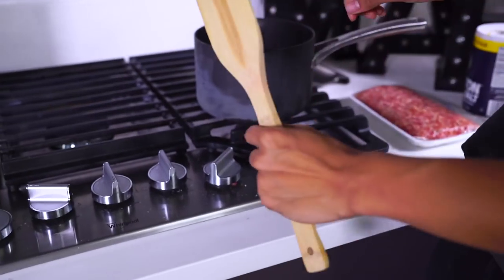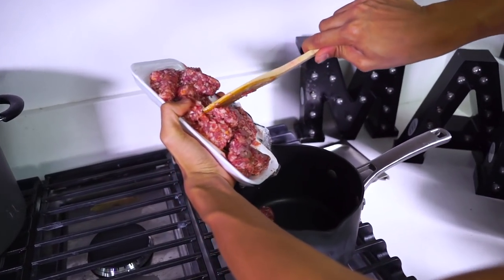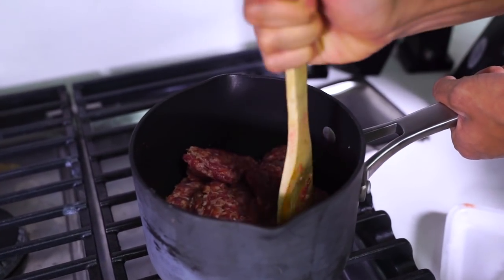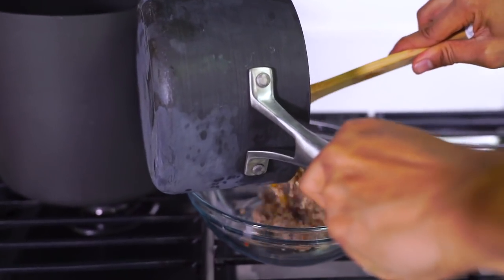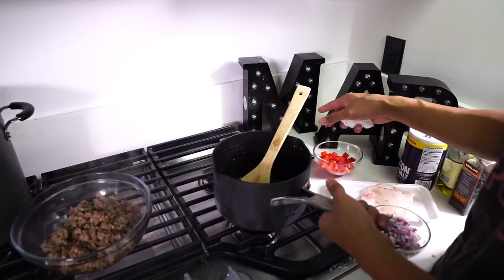I'm going to turn on my fire, put that on about medium heat, and go ahead and put some sausage directly in here. I'm going to be moving this around and breaking it up into small pieces. We're going to strain out all of our sausage into a different bowl, just like this.